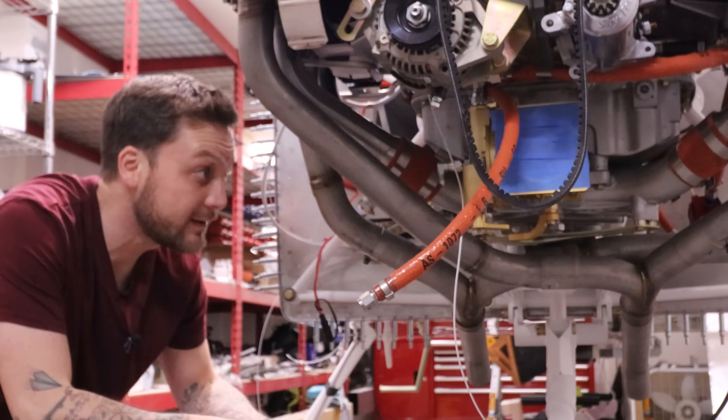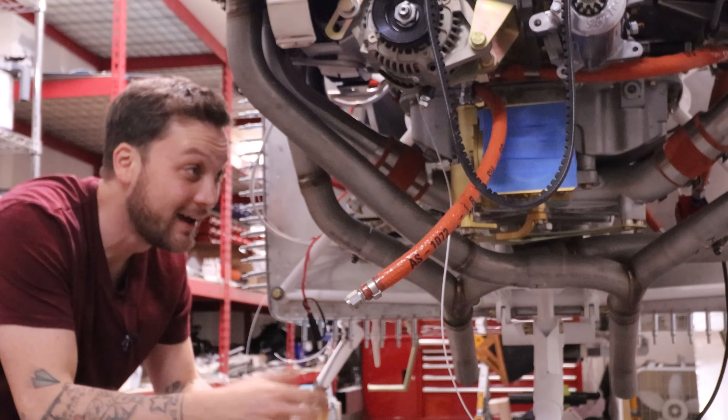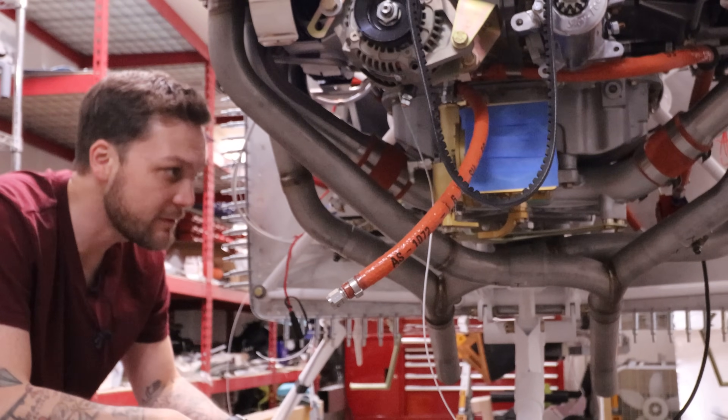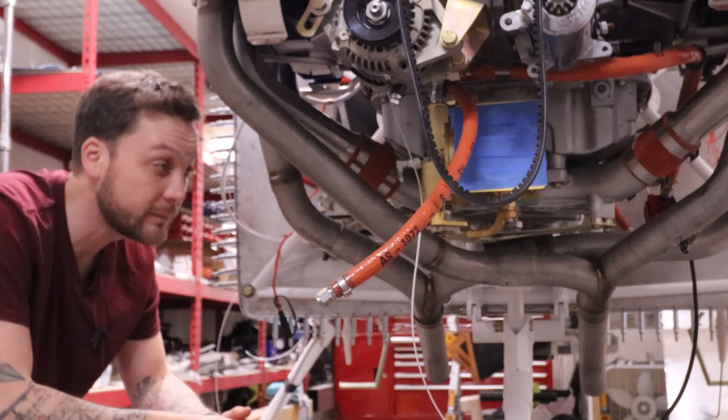Alright, enough tomfoolery. I feel like I haven't gotten anything done, so I'm actually going to do something. I've had my exhaust just temporarily bolted — I'm going to finalize that install. I don't think it's coming off, so let's make sure of it.